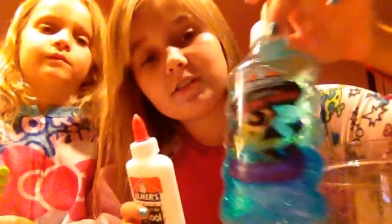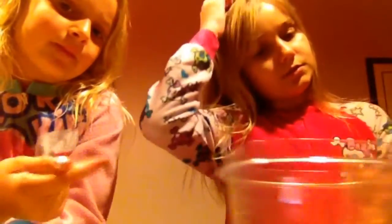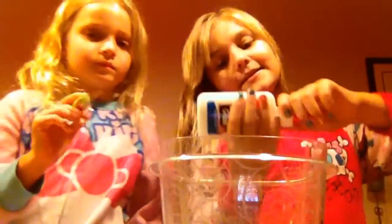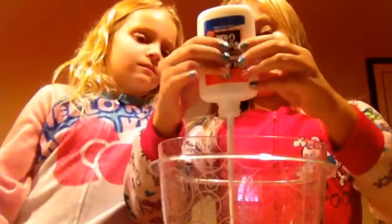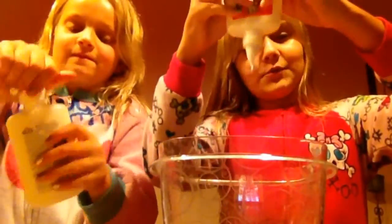So let's get started. We are going to be mixing glitter glue since we have a little bit left. We are going to mix glitter glue with regular glue. So first we are just going to put all of the glue in the bowl and then we will get back to you when we have all the glue in.